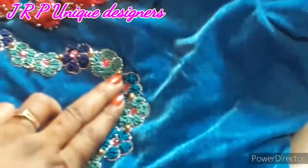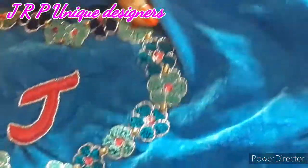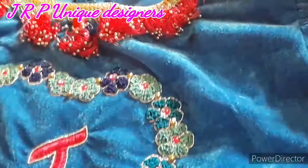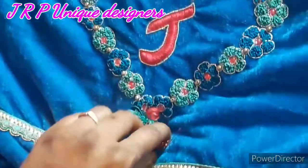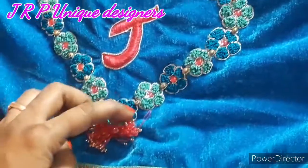We have two flowers in the middle and have a golden bead. We have a tassel in the heart shape. This is the top of the tassels. This is the tassels. It is a sugar.